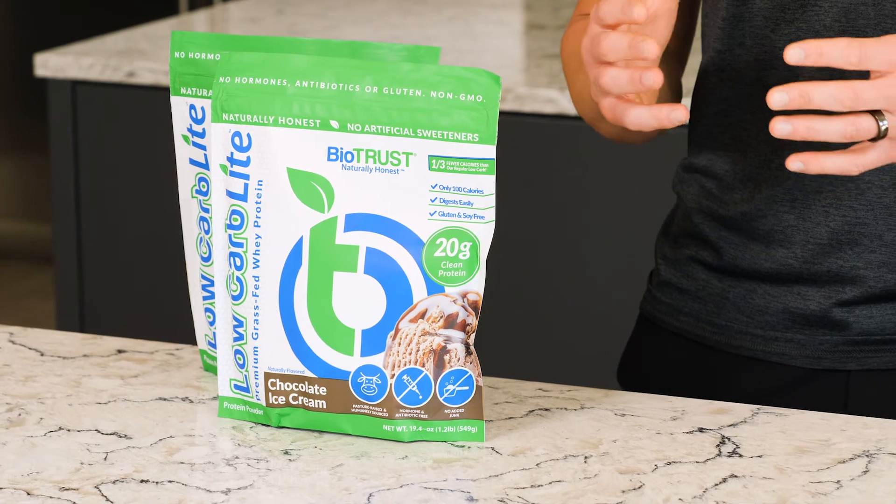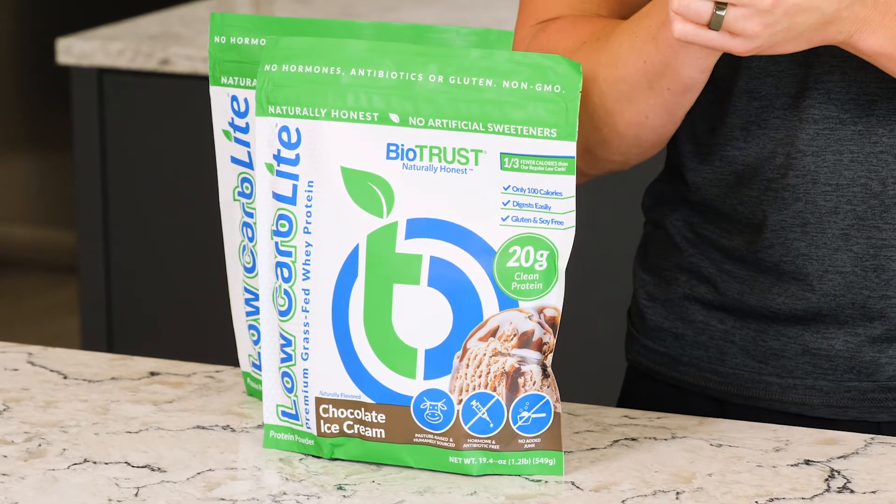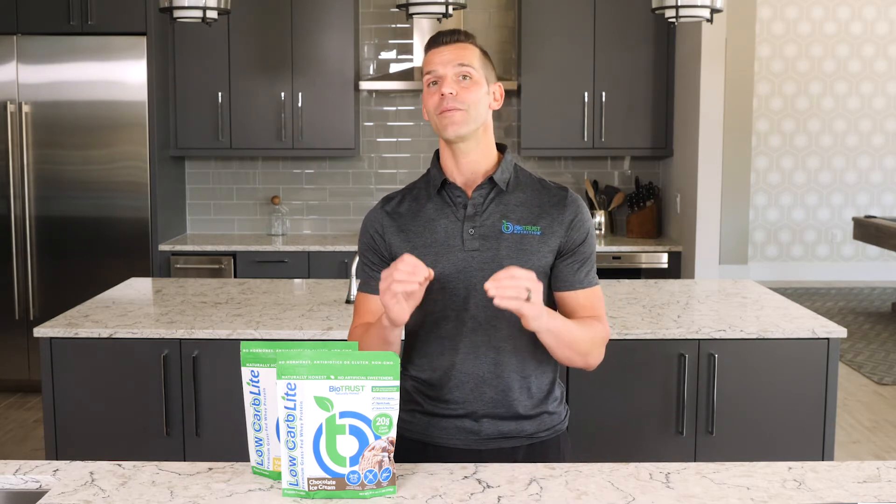Perhaps best of all is that Biotrust Low Carb Light will make your taste buds sing and dance with its delicious flavors such as vanilla cupcake and chocolate ice cream. I'm not kidding when I say that it tastes so mouth-watering, you'll be craving a Biotrust Low Carb Light protein shake. And it's so easy to use — just add two scoops of Biotrust Low Carb Light to eight ounces of water, milk, coffee, or your favorite beverage or smoothie and mix until smooth. For the best taste, we recommend that you consume your Biotrust Low Carb Light smoothie within 15 minutes of blending.